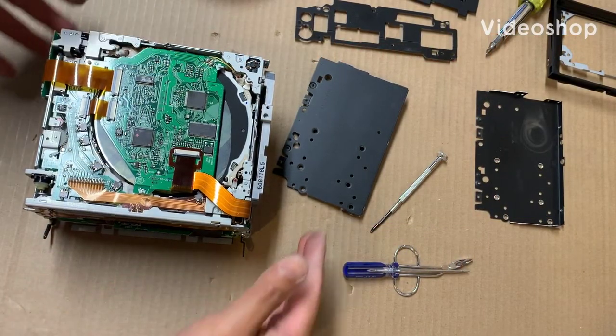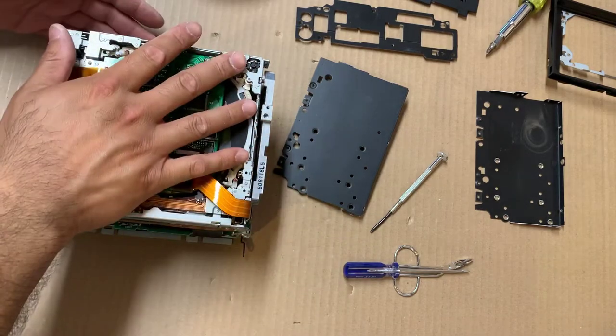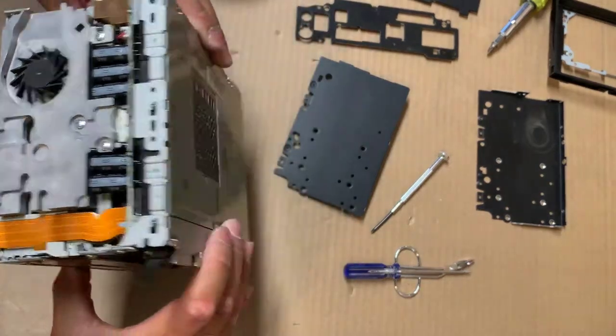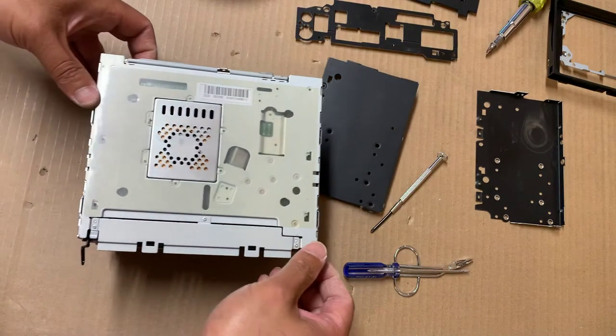So once you're at this point, you've removed all of your side panels, your front and back panels, and your top panels. You take the unit, you turn it over, and what you want to get at is just the board — the first board that's at the bottom of this unit.